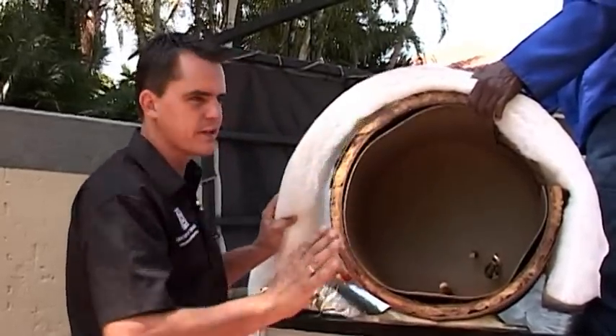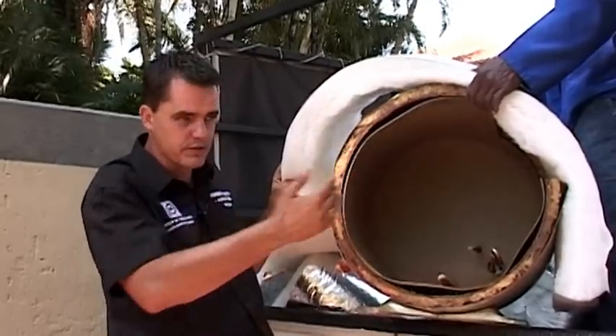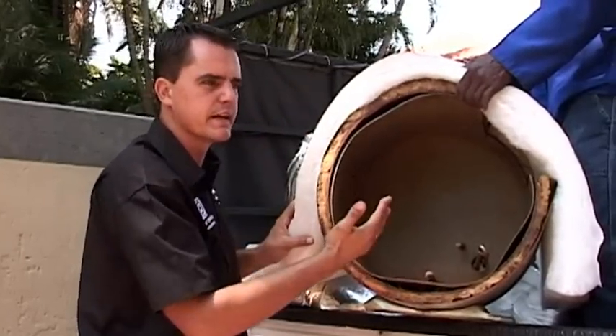With our product, you'll actually feel the difference. Without a blanket, the geyser is hot on the outside because it loses the temperature. Once the blanket is installed, you cannot feel the heat, because it properly insulates that geyser.